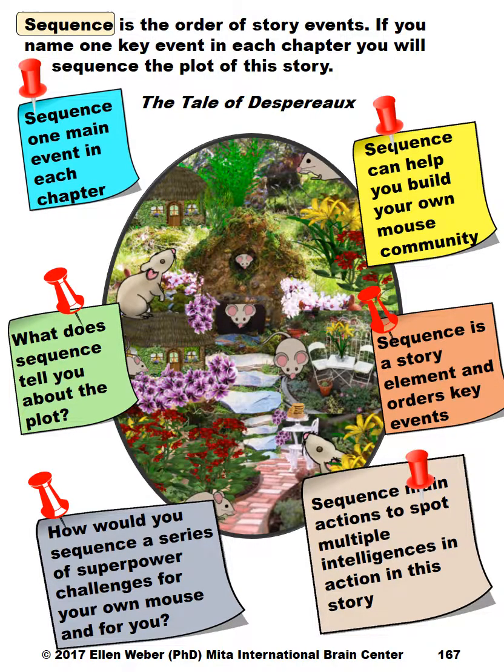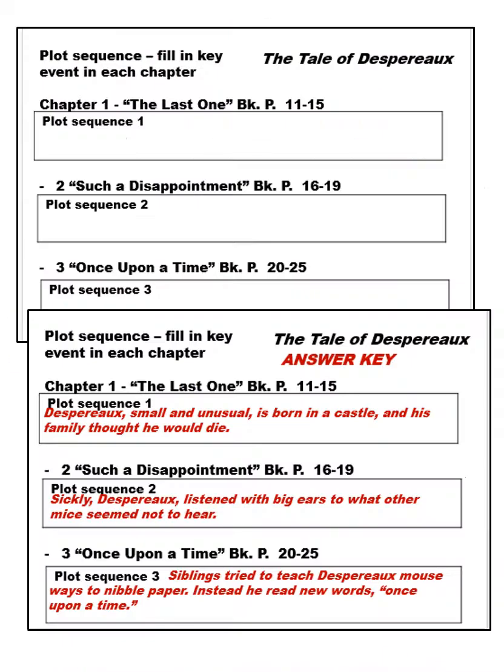Then they'll look at sequence in a very new way. I have created an answer key with one statement from every one of the 52 chapters, making 52 ordered sequential events, settings, or happenings in the story. Students learn how to sequence one main event per chapter. There are worksheets for students to do themselves — the top part is the worksheet, and on the bottom I've provided the answer key for all 52, making this a no-prep resource for you.